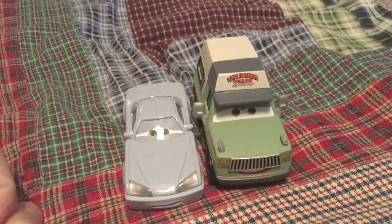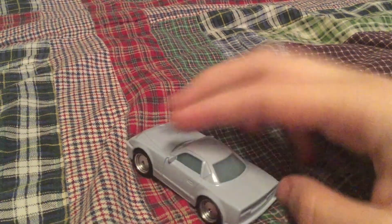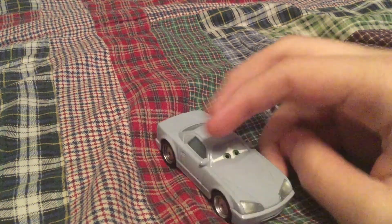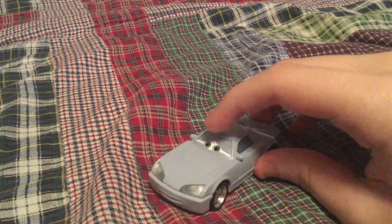These two are both 1:55 scale die-casts from Mattel. First up, here we have Stripped Kabuto. He was seen near the end of the Cars Toon Short Tokyo Mater after he lost the race to Mater.